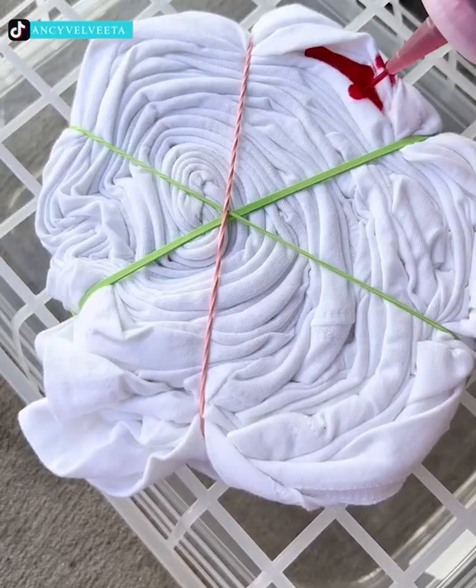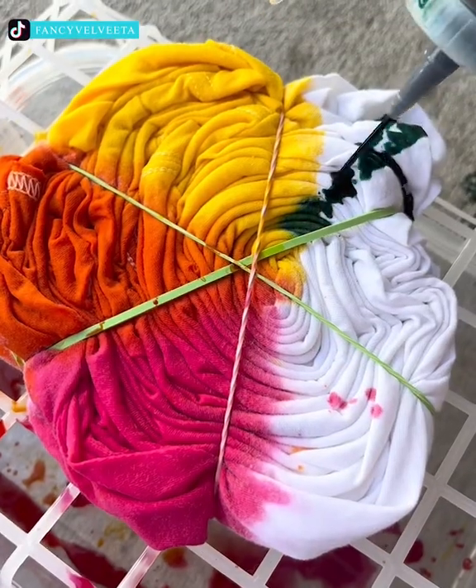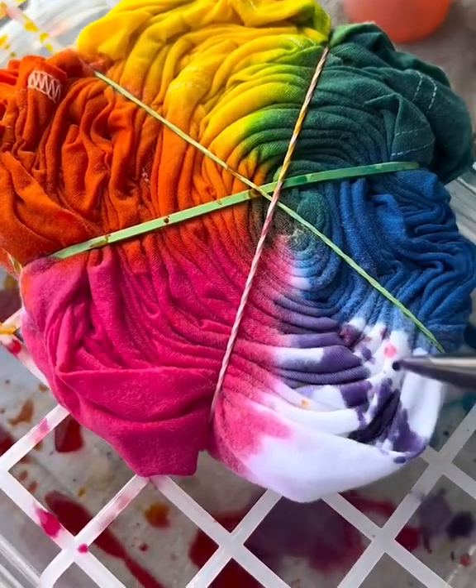Born to fish, forced to work — lady, you're also born to be an artist. She is dyeing her t-shirt in a way that's colorful and bright. It must come to her from her heart to make everything positive.